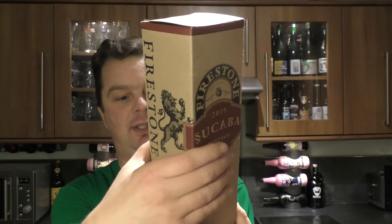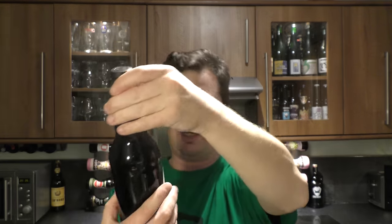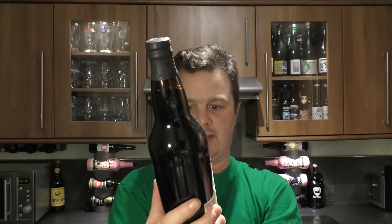It's Firestone Walker's Secuba Vintage 2015, a barrel-aged barley wine ale. I don't know the ABV because it's not written on the box — I hope it's written on the bottle. So without further ado, let's get the beer out and show you guys what we have. I'm looking for the ABV.